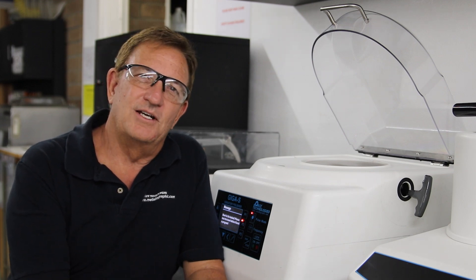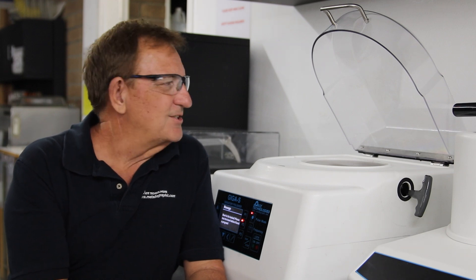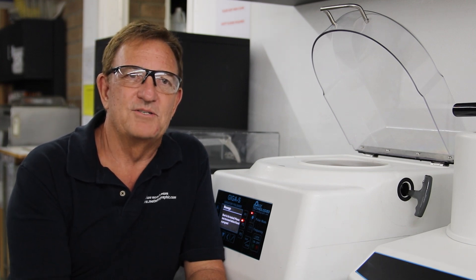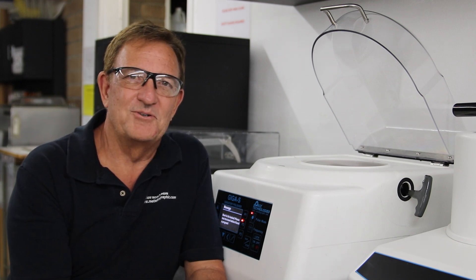In particular, electron backscatter diffraction (EBSD) has been cited in several papers as the best technique by far for sample preparation before doing that type of analysis. So let's take a closer look at the vibratory polisher.